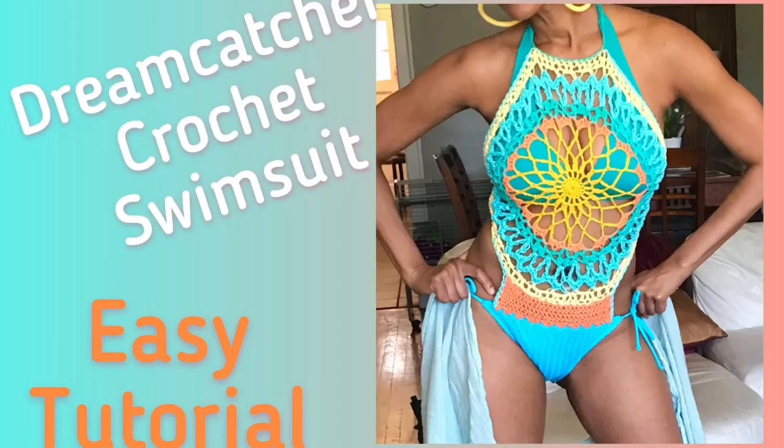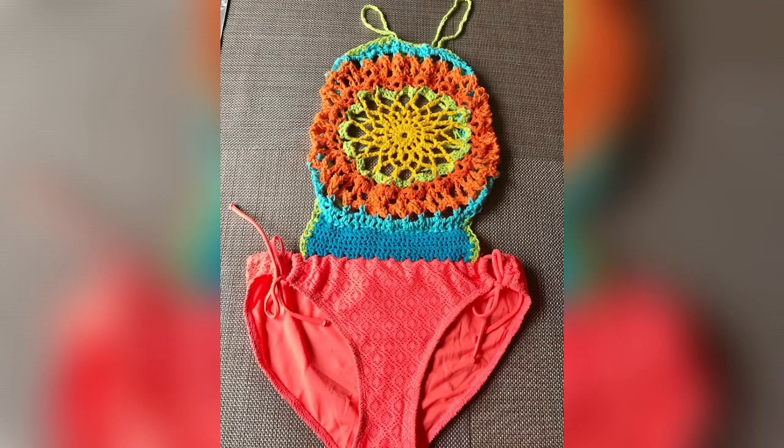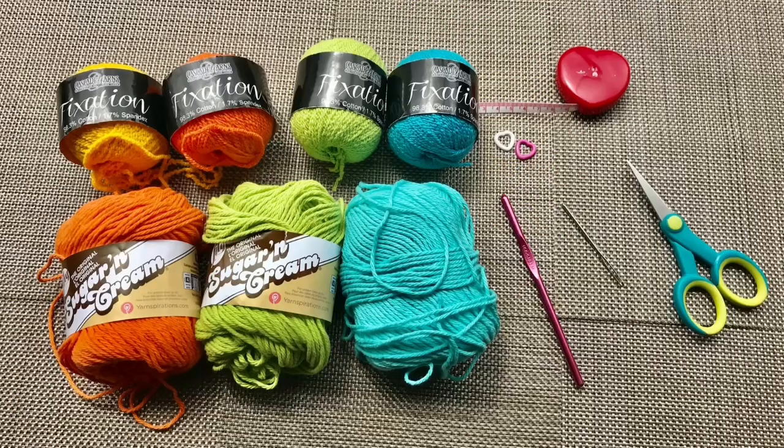Hey guys, it's us, the Double Stitch Twins. Today's tutorial is the Dream Catcher Crochet Swimsuit. This colorful monokini combines a pre-existing string bikini bottom and an eye-catching crochet motif. You'll need Fixation by Cascade Yarns in goldenrod, orange,